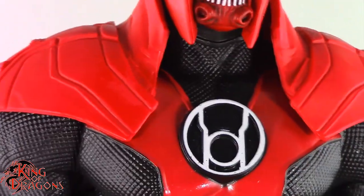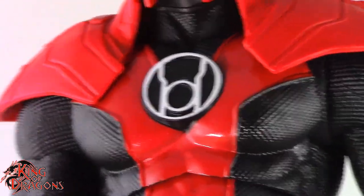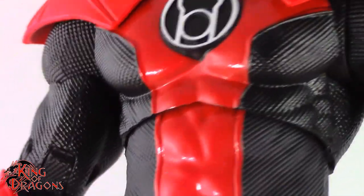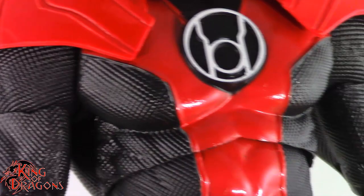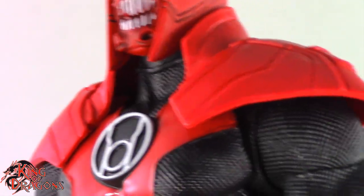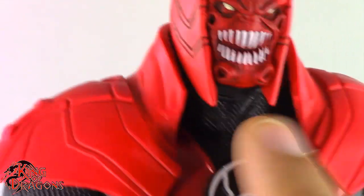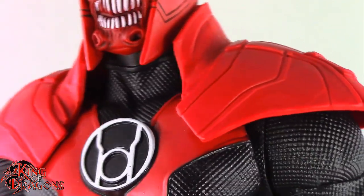I really do love the red lantern insignia on his chest — that is a very nice piece and I absolutely love the fact that it's sculpted. He does have his red uniform piece done in a really nice smooth glossy red, which I like. Unfortunately the costume isn't 100% accurate — the red feels a little thin. At the collar piece it should also be red with no black right there. That's a liberty McFarlane took, but it is throwing off the look of Atrocitus just a little bit.